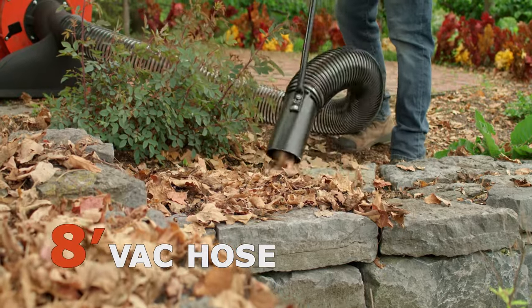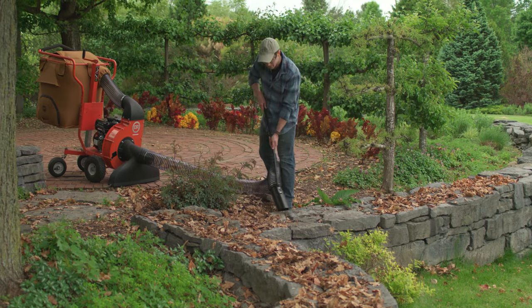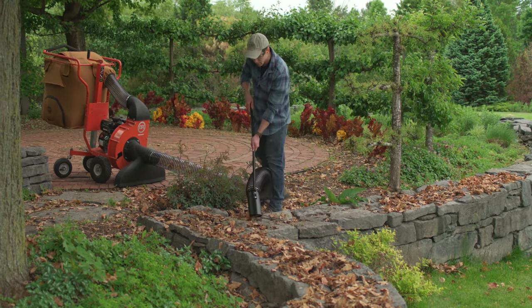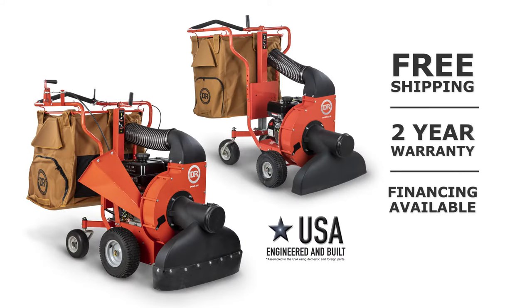Whichever model you choose, consider adding our eight-foot vac hose to your order. This handy accessory gives you the extra reach you need to clean up areas away from the vac unit. Whether you choose a Premier or Pro model, a DR walk-behind leaf vac is guaranteed to take the pain out of your yard cleanup.